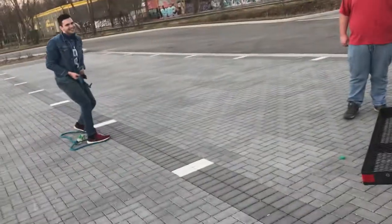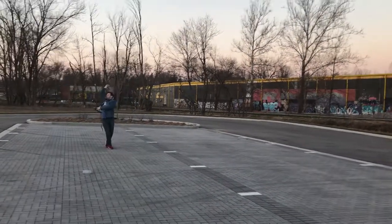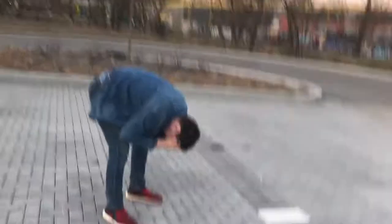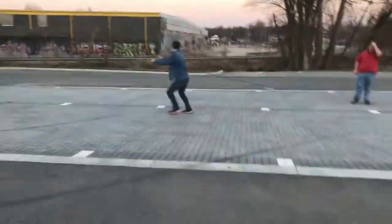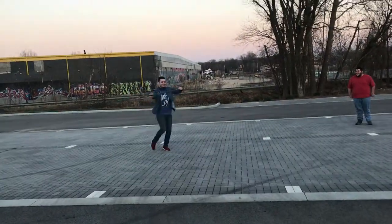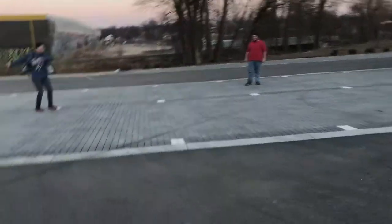There we go. Unloose. There we go. Are you okay? No. That was the worst pain I ever felt in my life. Mason, jump rope! Where are you going? Where are you going? Thank you.